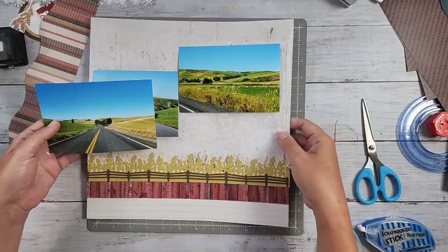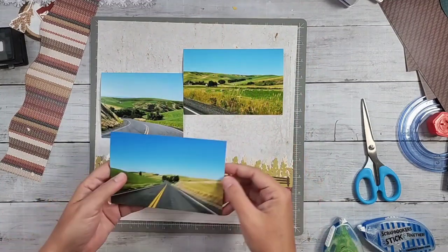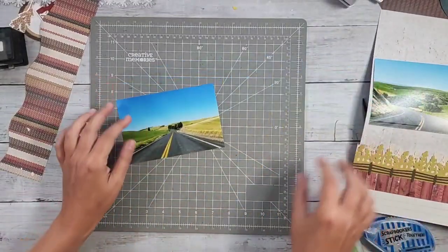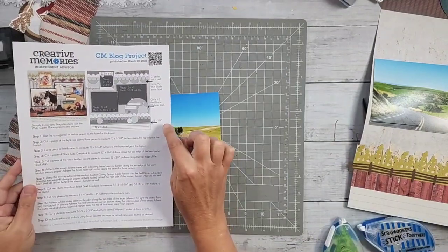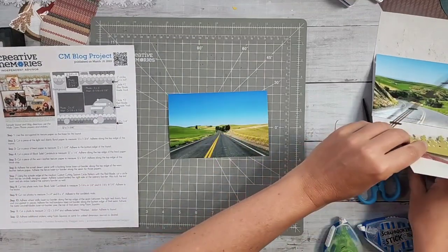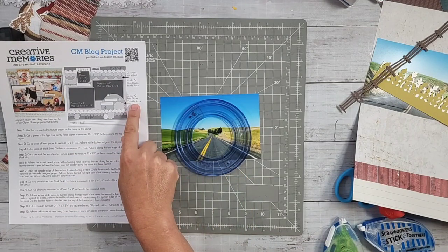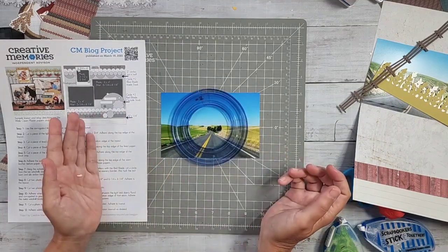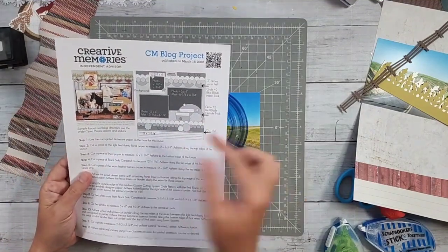I'm basically building this from the top up and I'll need to do some shifting around as I go up the page. The directions say to use circle number two, which is the medium circle, cut with the red blade on the outside track.